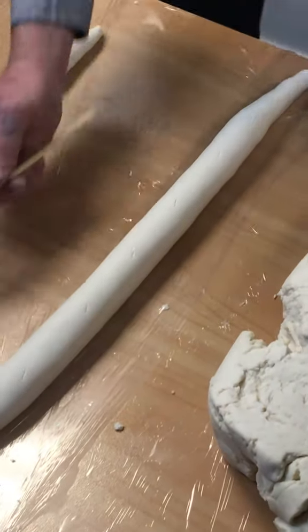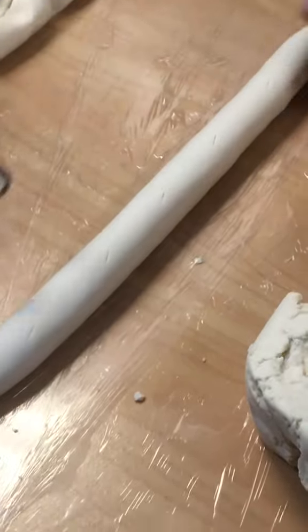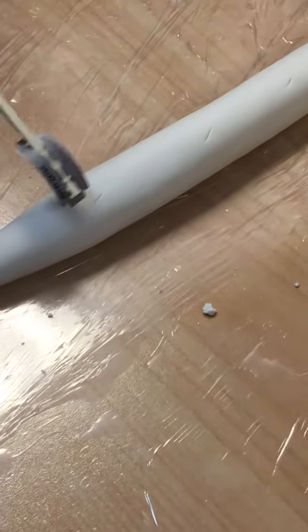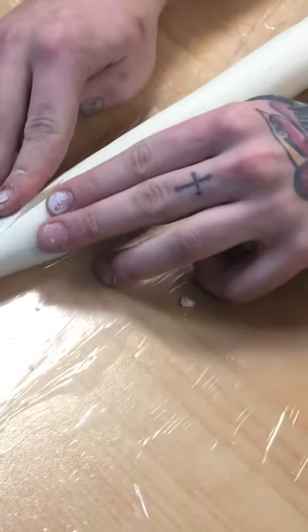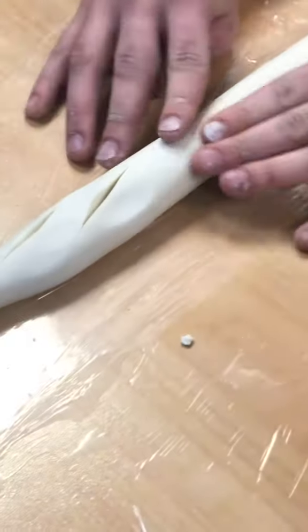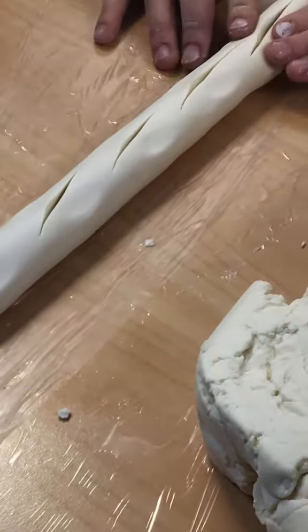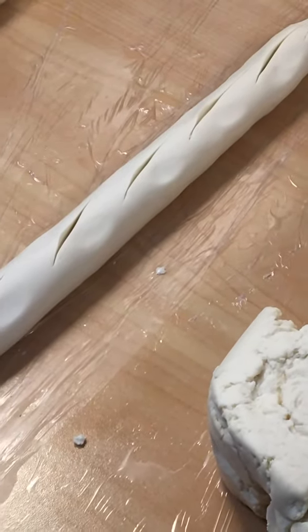...uses overlapping cuts. In case your vision isn't as good, I'll separate them so you can see: the first cut ends here, and my second cut has started a third of the way up the first cut — they are overlapping. This means that when it bakes and these open, they will all open very evenly together while maintaining the exact shape of a baguette. Does that make sense?